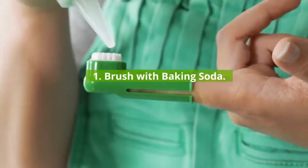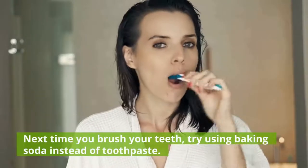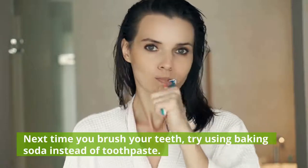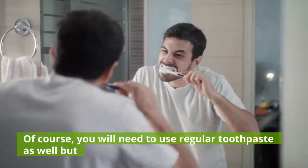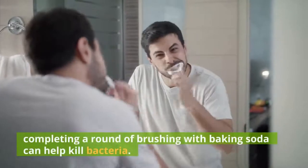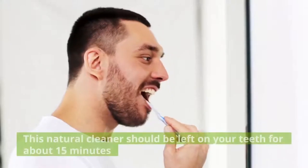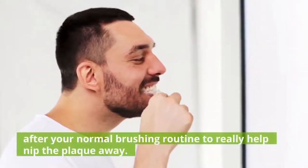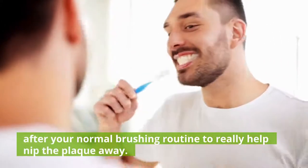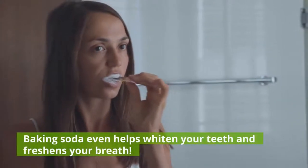1. Brush with baking soda. Next time you brush your teeth, try using baking soda instead of toothpaste. You will need to use regular toothpaste as well, but completing a round of brushing with baking soda can help kill bacteria. This natural cleaner should be left on your teeth for about 15 minutes after your normal brushing routine to really help nip the plaque away. Baking soda even helps whiten your teeth and freshens your breath.